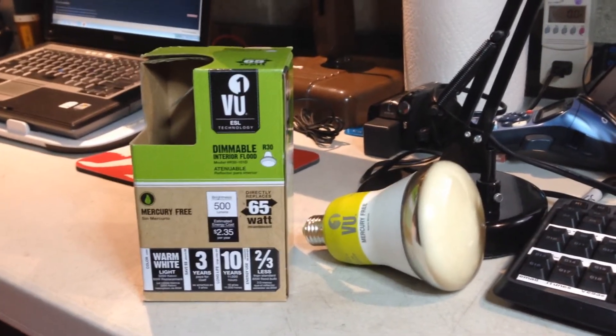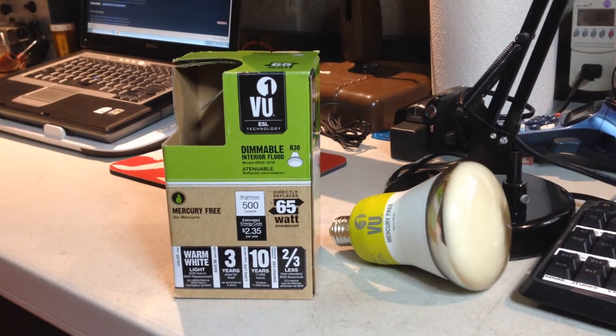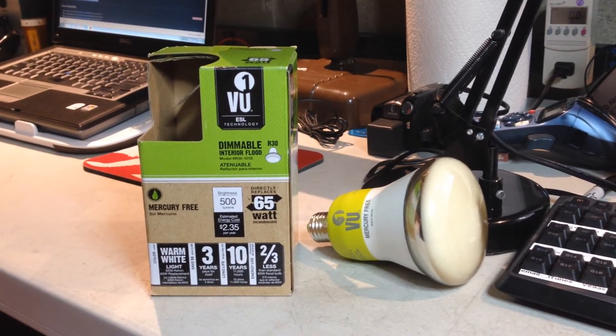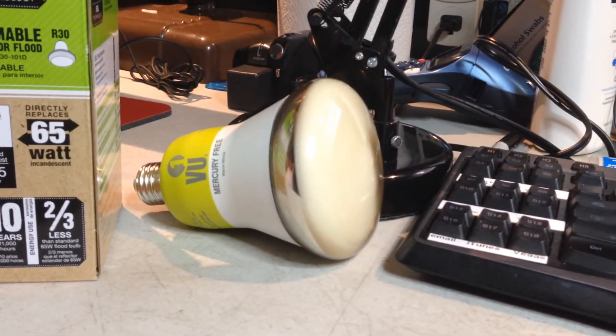Okay, for part two of this video, I have got a light bulb here that, until recently, I had never heard of. It's a VU1 ESL light bulb. What is ESL, you say? Well, for all practical purposes, this light bulb is a mini CRT picture tube — that's right, it is sort of a television set.